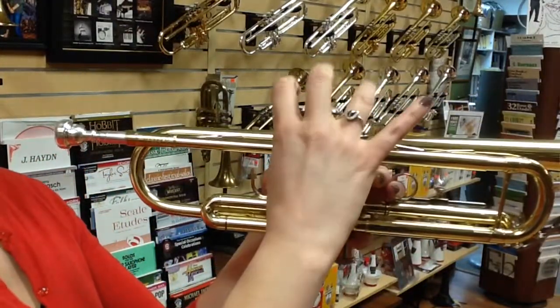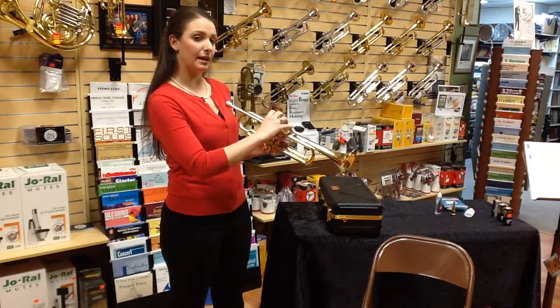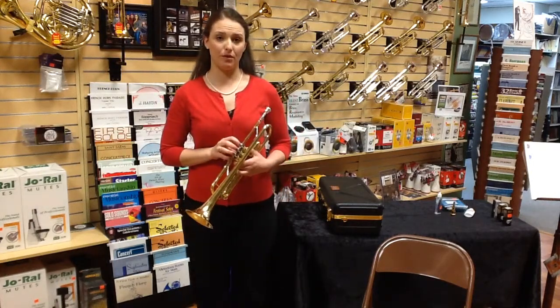Your right thumb can go just between the first and second valves, right up onto the lead pipe. So: three fingers on top of the valves, pinky on top of the hook, thumb between the first and second valves — and that's how you hold the trumpet.